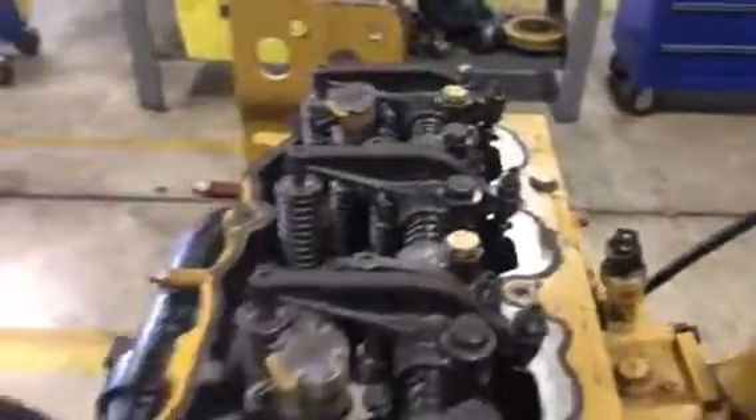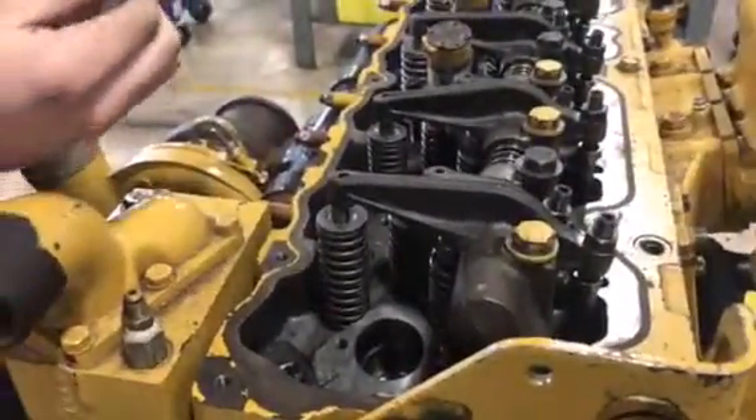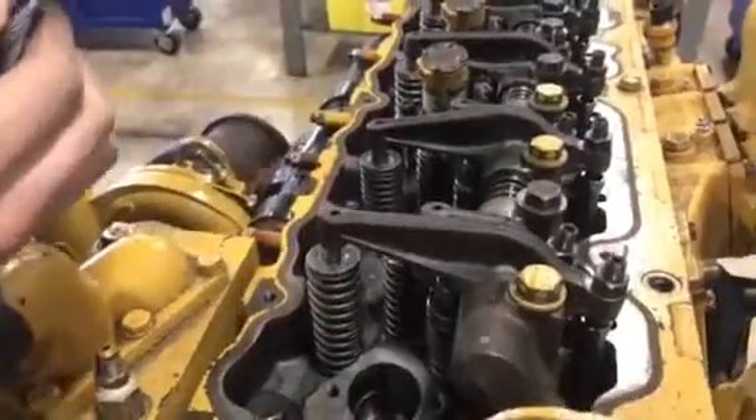Now we can go ahead and adjust our intake valve, which we're going to adjust to 0.015 thousandths of an inch.